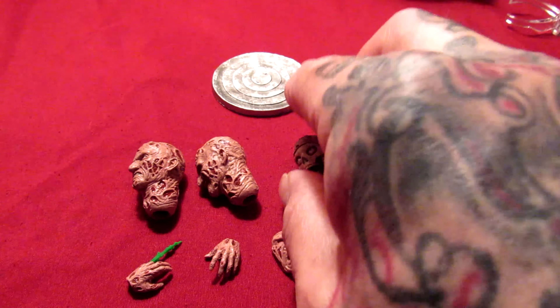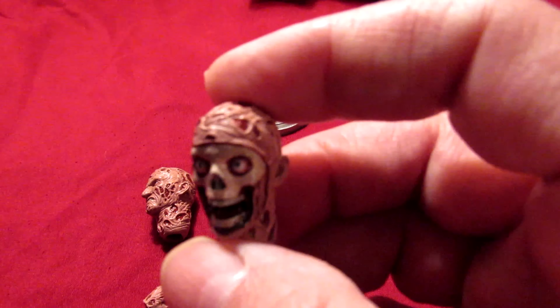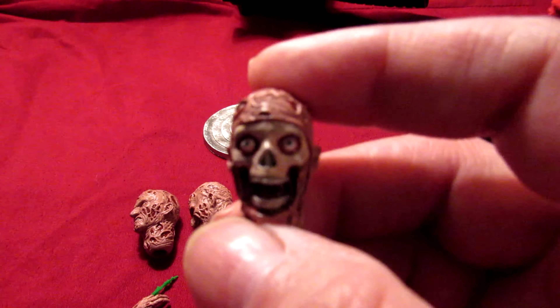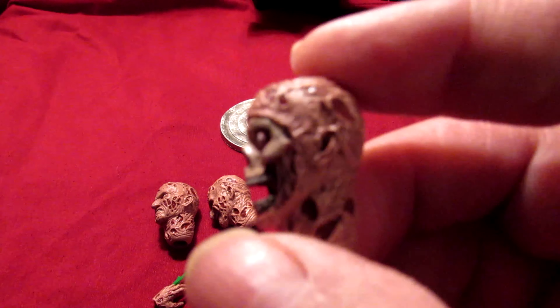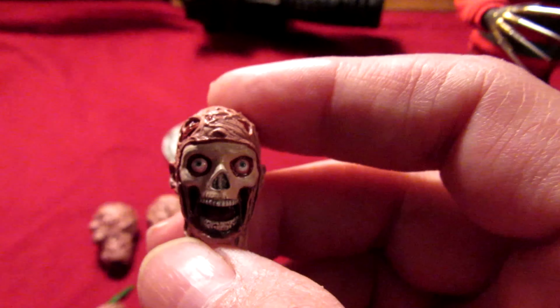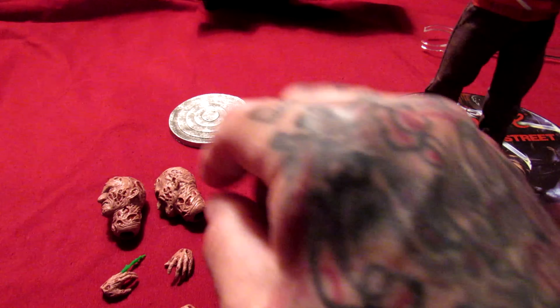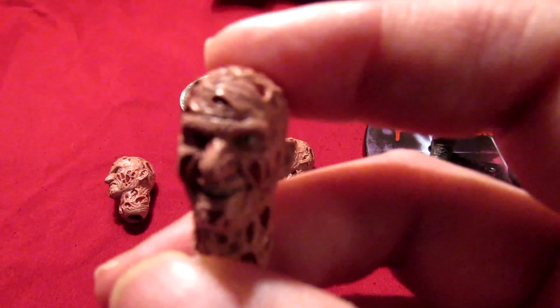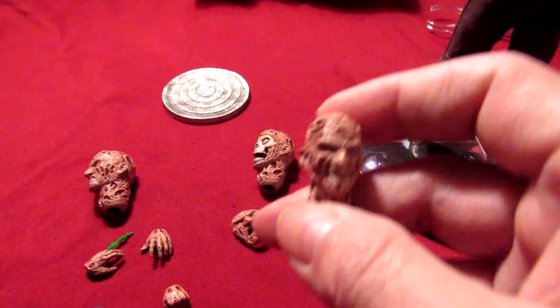Freddy, Freddy, Freddy. Let's check out some of these head sculpts. I guess this is from Part 1 — I haven't seen that movie in ages, so I might need to revisit it. I probably should have watched the movie before doing this review. Anyway, this face goes on there — and here's another head sculpt with that devilish grin.